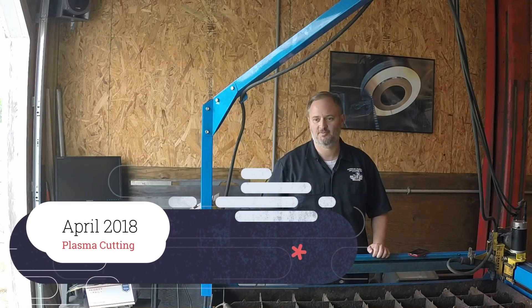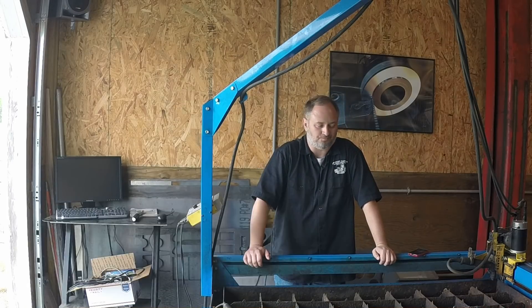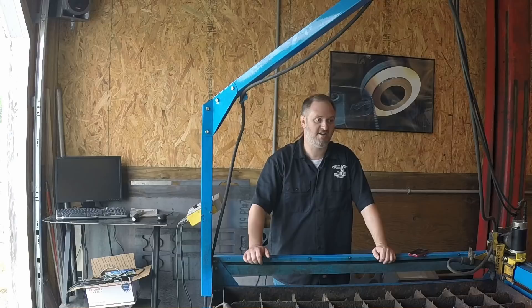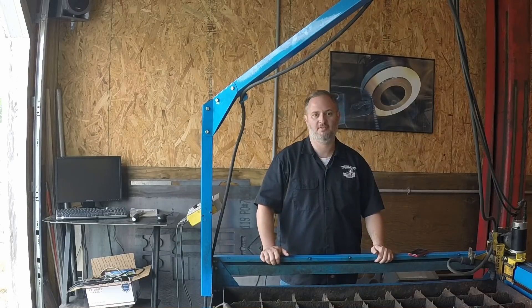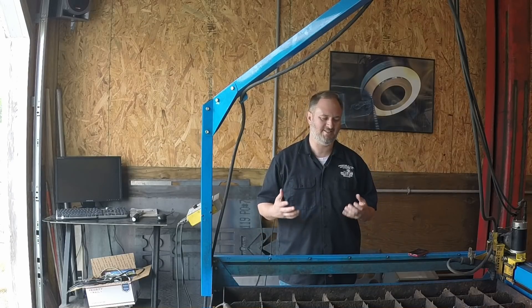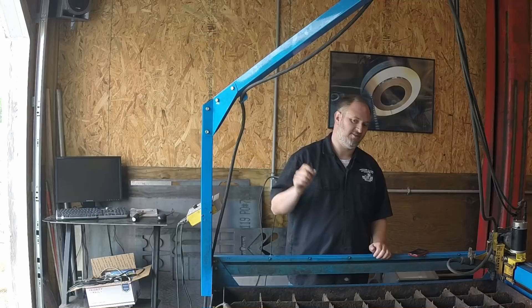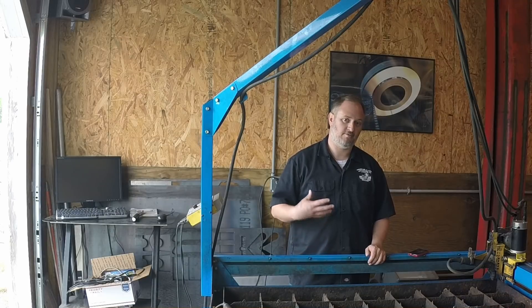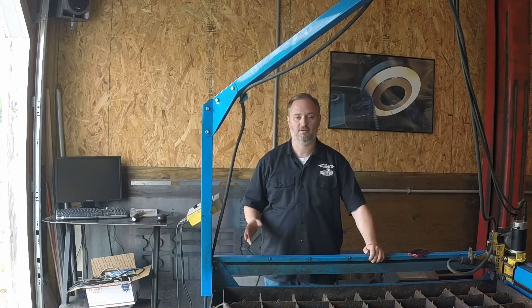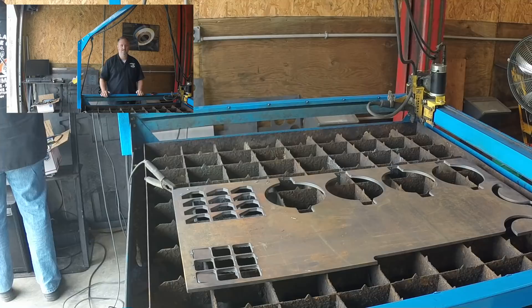Hey, it's Tom from Inspiration Metalworks and in this week's video we're going to do a little plasma cutting. The plasma cutter is my bread and butter here in the shop. Yes, I have other CNC machines and this is a job shop, but the plasma cutter does an awful lot for me. The tool's paid for — I can set up a job, let it run while I'm doing other things, and it's like having an extra person around. It's just me in here, so tools like this make a big difference.